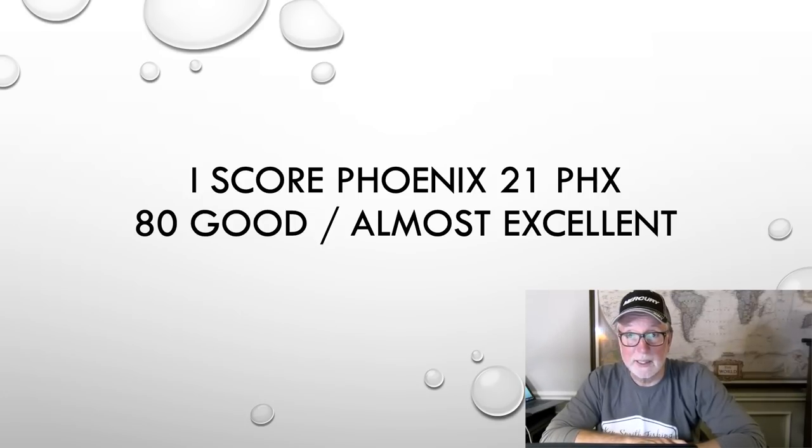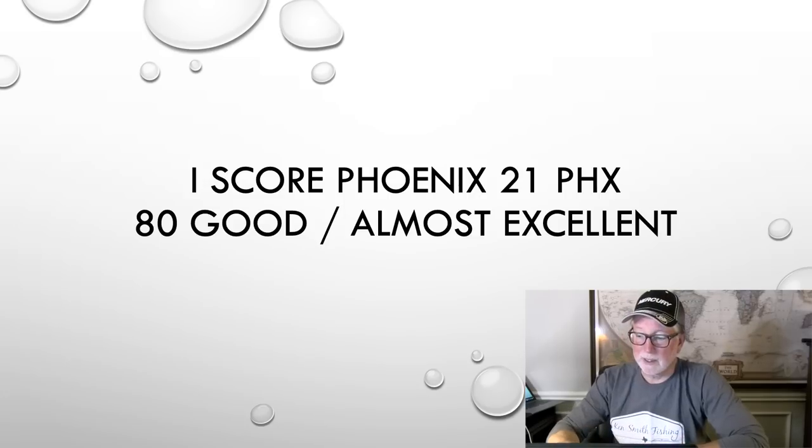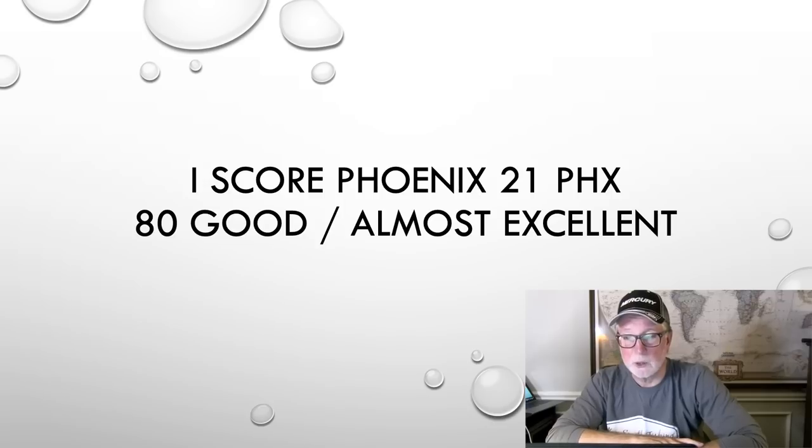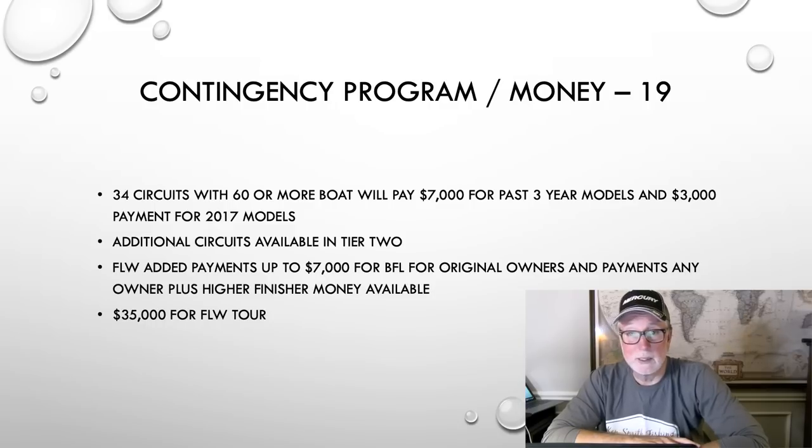I score the Phoenix 21 PHX good — almost excellent. I scored the 921 excellent at an 81. But it boiled down to a significant loss of speed on this boat. If I have a bunch of guys comment below, and more specifically if Terry finds out his boat's not getting full throttle, I'll be glad to come back and bump this up to an 81. For now I'm going to stick to my guns on a score of 80, which says to me: if I go to a Phoenix, I'm going to be in a 921, not a PHX, based on what I've seen. The contingency program on the Phoenix is the highest scoring for me because I fish mostly FLW stuff — you can win more money fishing FLW out of a Phoenix than any other boat. That's a 19 — the highest score of any contingency program.